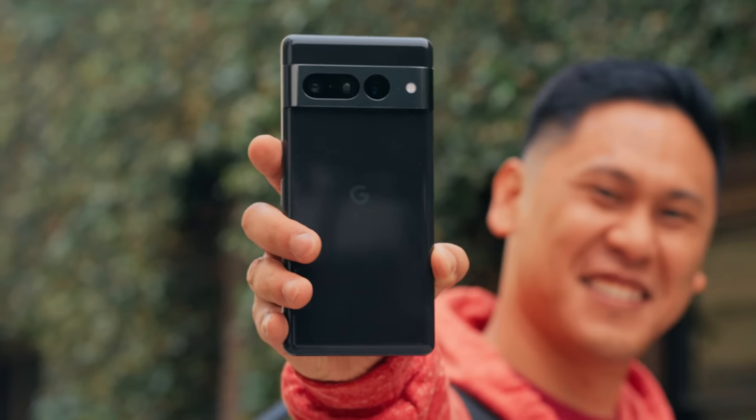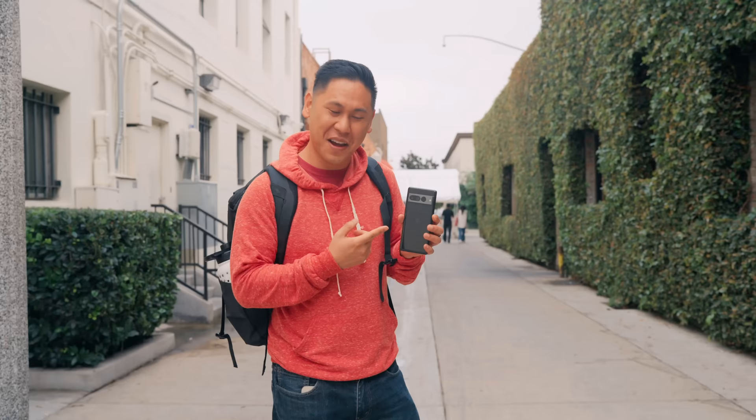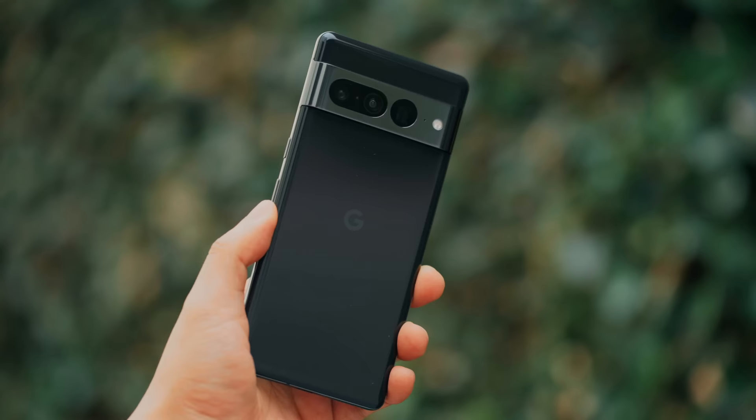Hey friends, Brandon here. We have the brand new Google Pixel 7 Pro. It has some new improved cameras, some updated tuning that I've been hearing about. So we're going to go on a very casual, fun little photo walk. There was some rain earlier, so it's a little overcast — perfect for videos and photos. So come along with me.